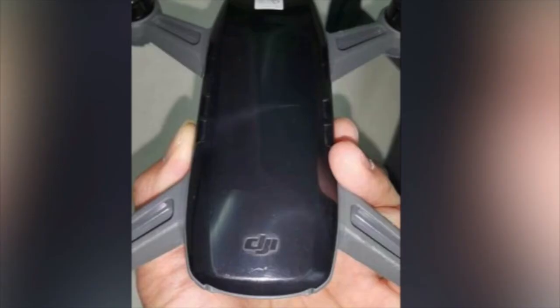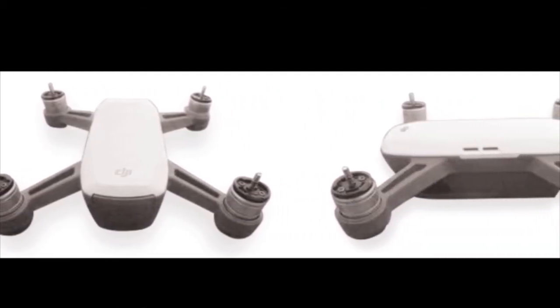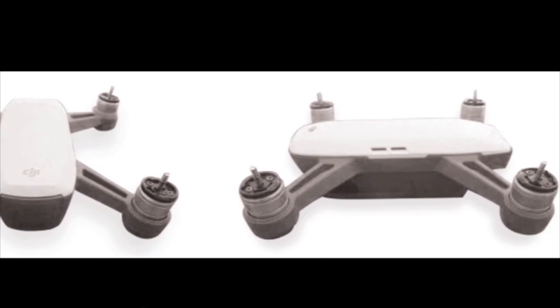The color of the prototype has also changed to a black and gray version. I don't know if this is going to be the only version or we'll be able to pick from more hues like black and gray or white.